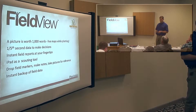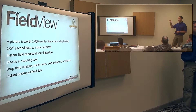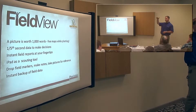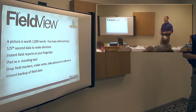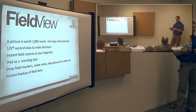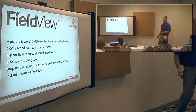It's instant field reports. So at any time, if you have your downforce map on your FieldView, you can just hit an instant field report and it shows you a report. It'll organize the rows — which rows have the most loss of ground contact or the greatest excess downforce — so you can quickly diagnose if there's something going wrong back on your row units.